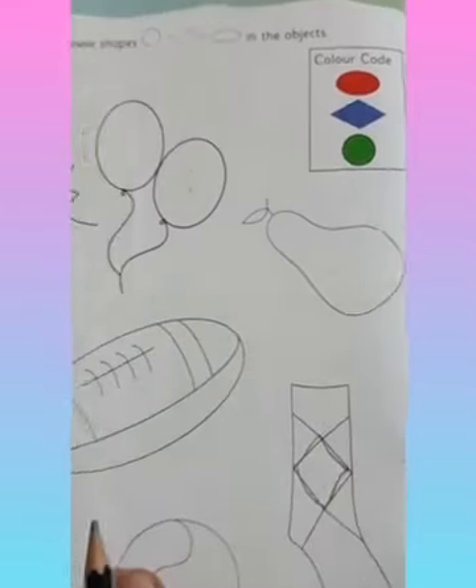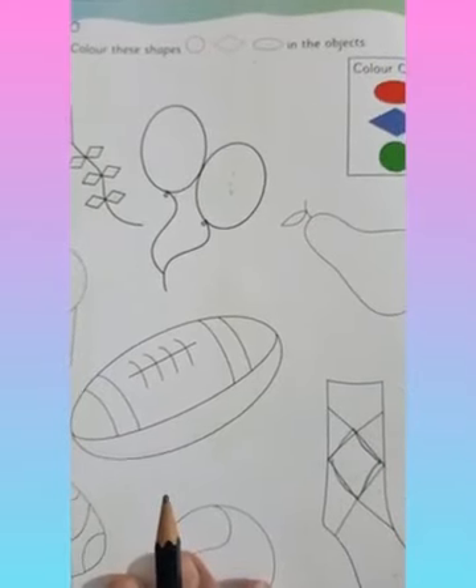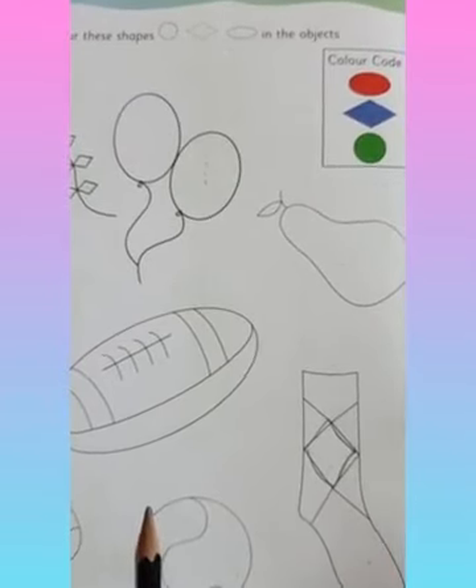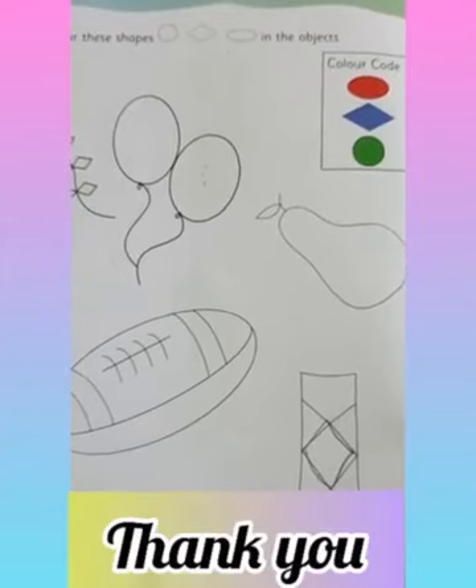Children, you are going to complete this full page. I hope you understood oval shape and diamond shape and circle shape — and that the oval shape and diamond shape are made from circle and square. Thank you.